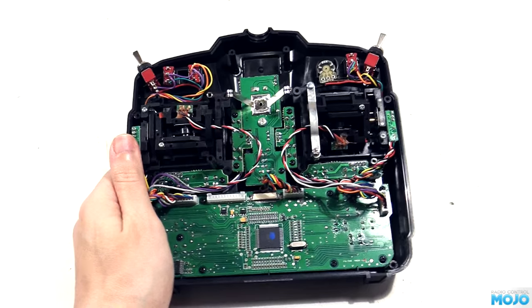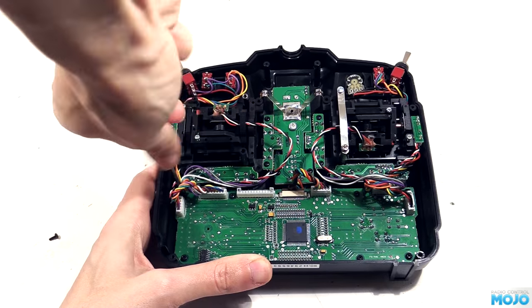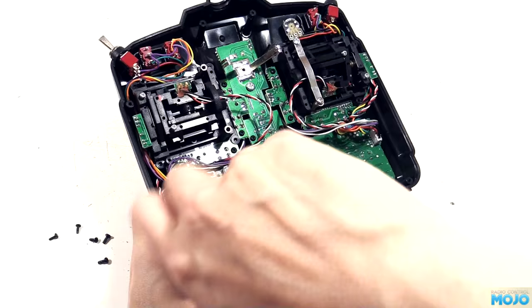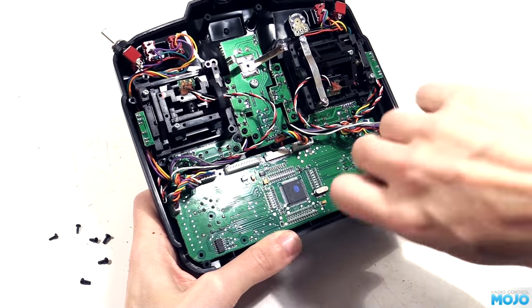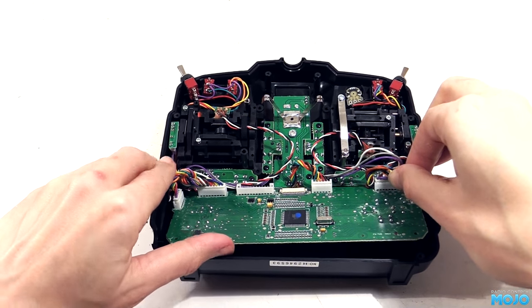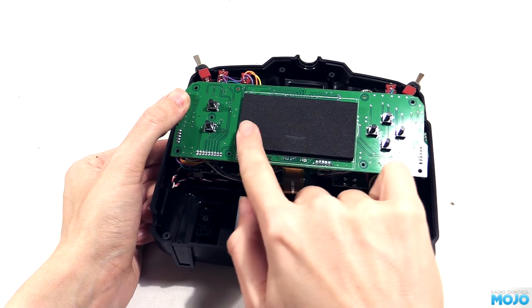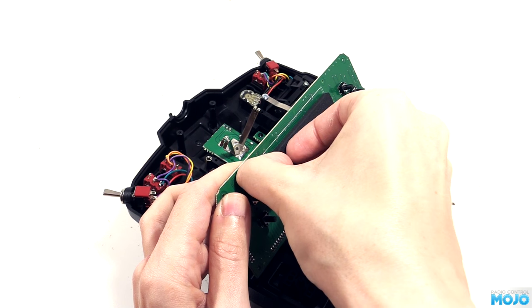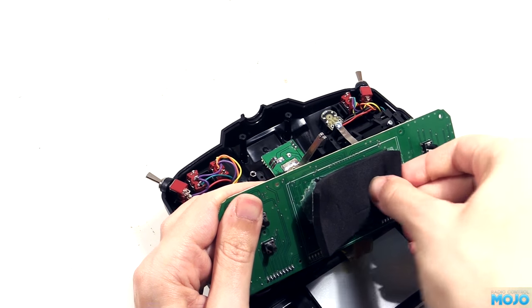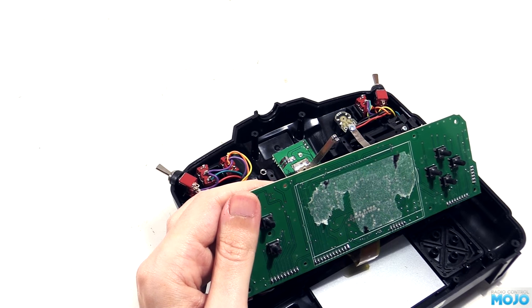The only connection between the halves is the large connector on the main board. For easy access we may as well unplug it. Next we need to remove the main board from the case - it's held in with a whole load of small self-tappers. When they're all out, carefully jiggle the board and gently lift it until it's free. Then hinge it back being careful with the LCD flat flex. We need to replace the foam pad with a thinner bit from the kit. Peel it off being careful to try and get it all off in one piece.